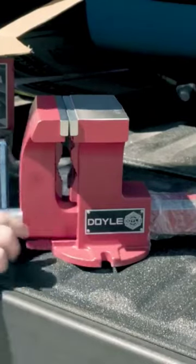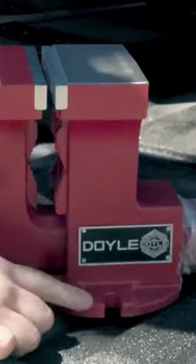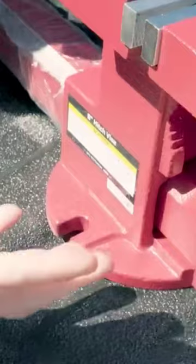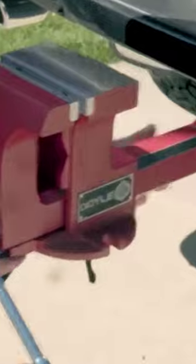Now this looks like a basic vice that you would put on a bench top. On each side you have this right here, so if you want to put this on a bench top that's fine, you can do that. However, if you want to take this out in the field...